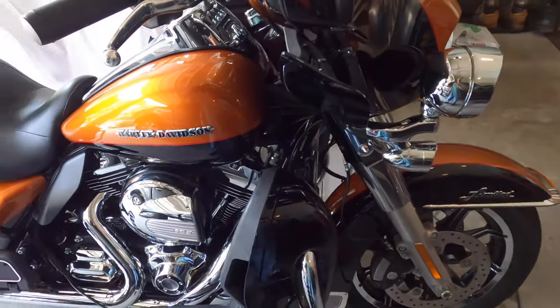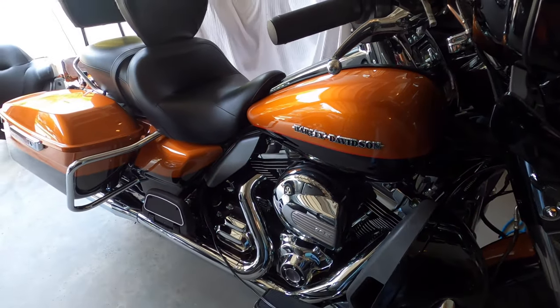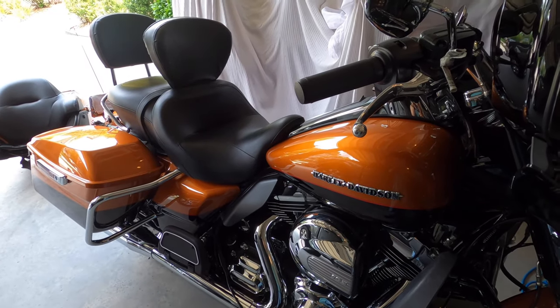That completes it. I'm going to take the tour pack inside and get my jacket and helmet and go for a ride. Be right back.